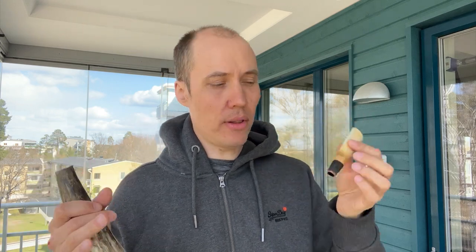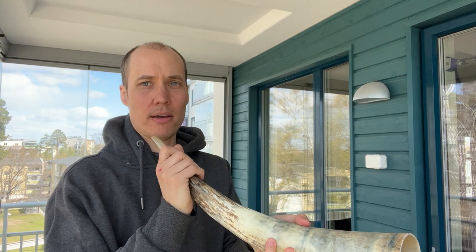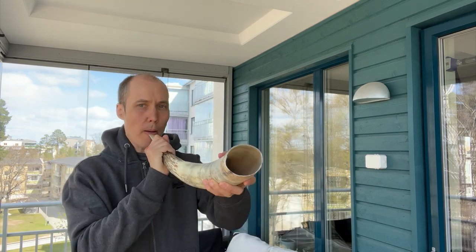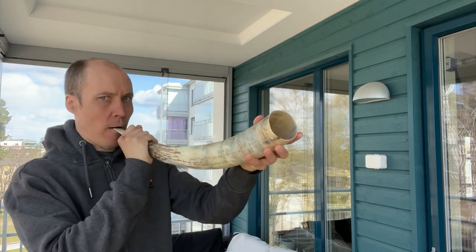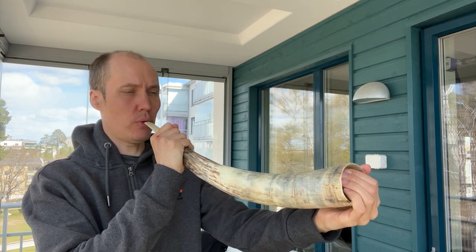A duduk mouthpiece sounds like this. Almost horn-like but very high in pitch. Now listen what happens when I put it in the hole here and try this — hybrid Viking-Armenian duduk warhorn. It sounds like this. I can also put my hand here and adjust the sound and try to do some things with my lips on the reed.